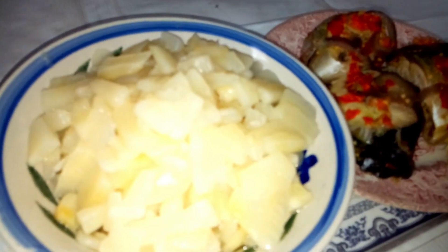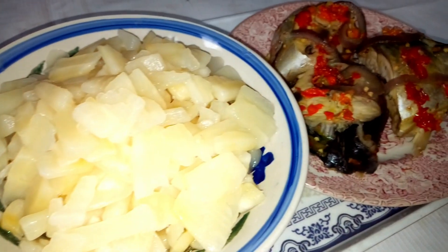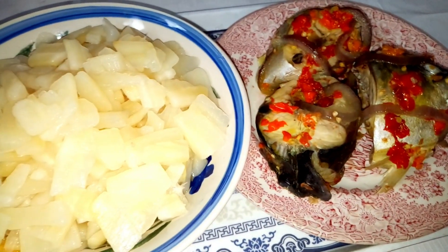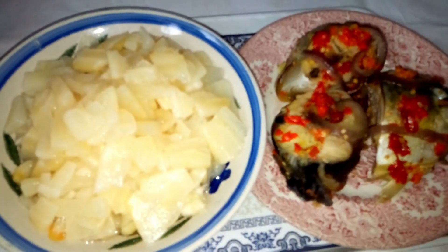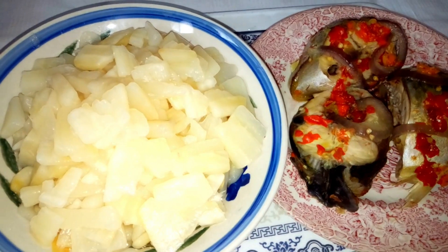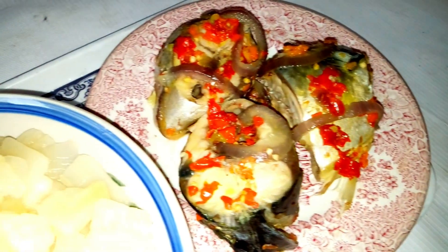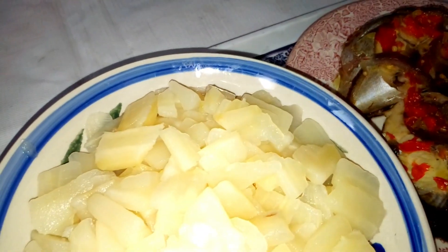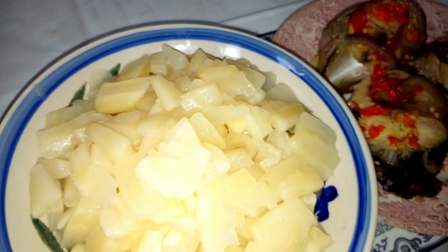Edita iwa can be eaten with fish, it can be eaten with groundnuts, it can as well be eaten with coconuts. But in my place we rather choose to eat it with fish because it gives a very nice taste and this is a good combination. Keep watching as I'm going to show you the fresh cassava that I'm going to use to produce this edita iwa.